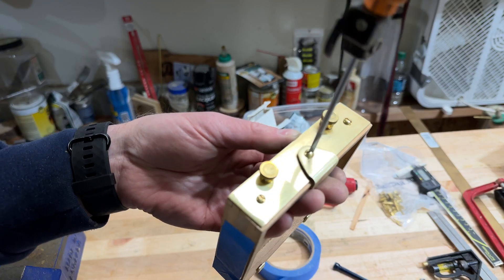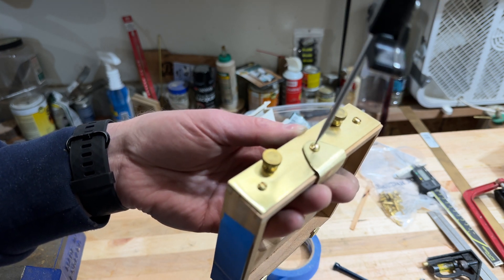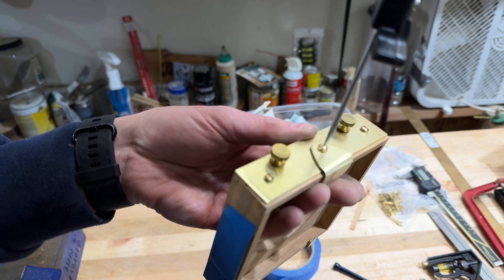I thread into the wood too, which is sort of interesting. So you get threads in the brass, which are really the things that are strong, and then you have threads down into the wood as well. Interesting.